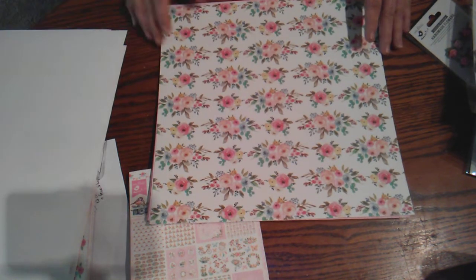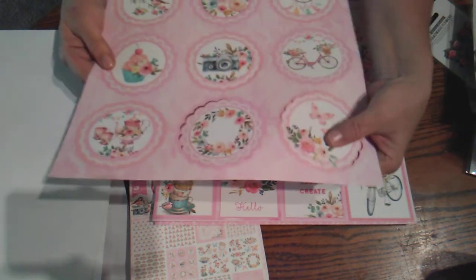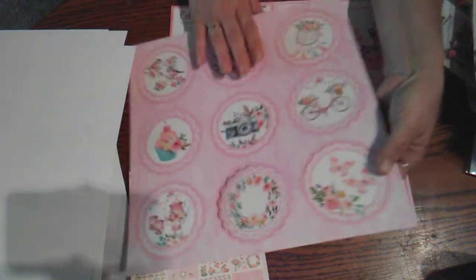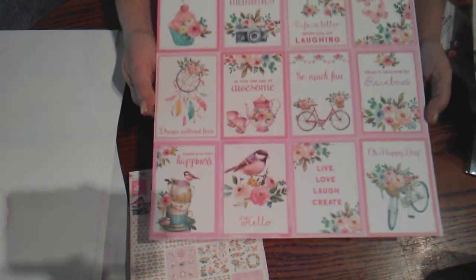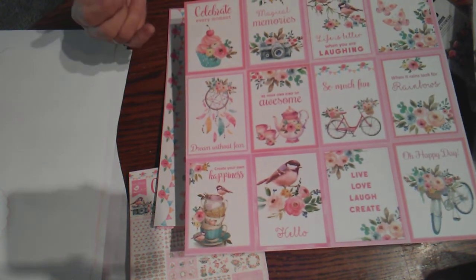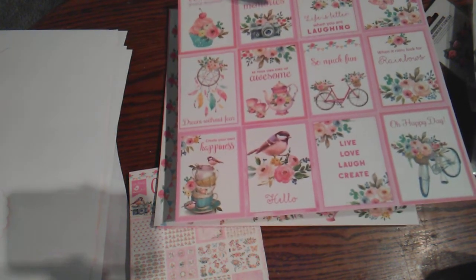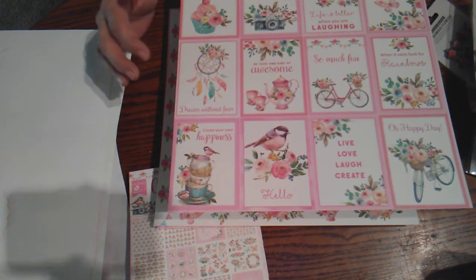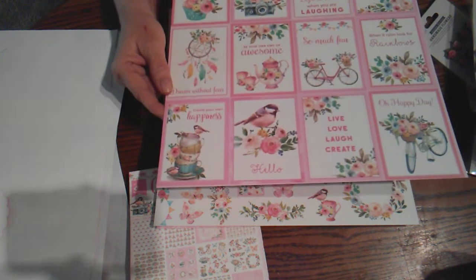The dream catcher. Gorgeous flowers. Now look at this — these are like little doilies that can be punched out and used. They're already cut for you. I wish they would have done the cut-apart of the other things like that. Then they give you a sheet of what they call journaling cards, and these are just beautiful. Some have faux stitching in them. I love the messages: 'celebrate every moment,' 'magical memories,' 'life is better when you're laughing,' 'be yourself,' 'when it rains look for rainbows,' 'be your own kind of awesome,' 'dream without fear,' 'create your own happiness.' Just beautiful.